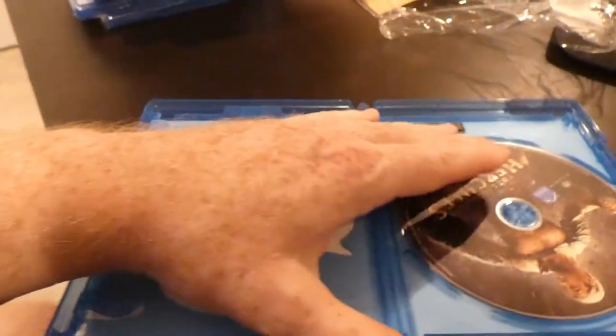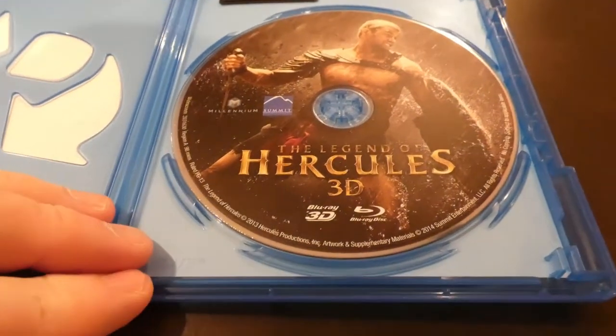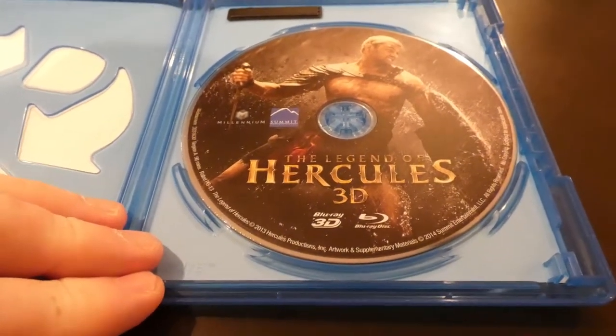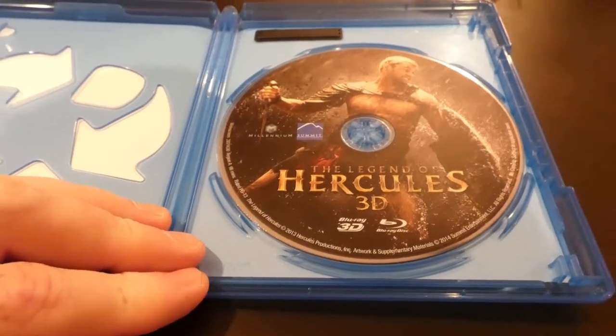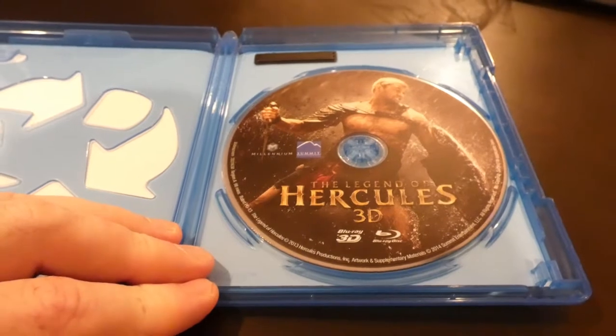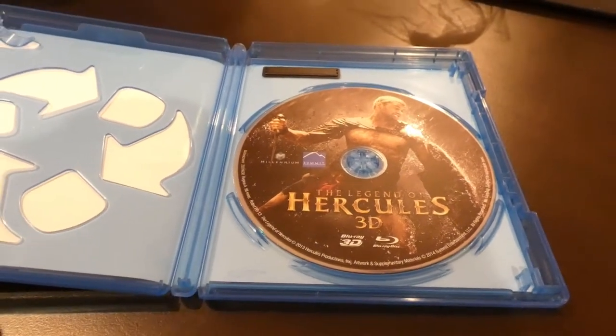Hopefully the text is coming in clearly. Let's go ahead and get it open. No digital code — that's odd. Legend of Hercules 3D, so this is definitely a Blu-ray 3D, definitely only a one disc set, and somehow I got ripped out of a digital code.